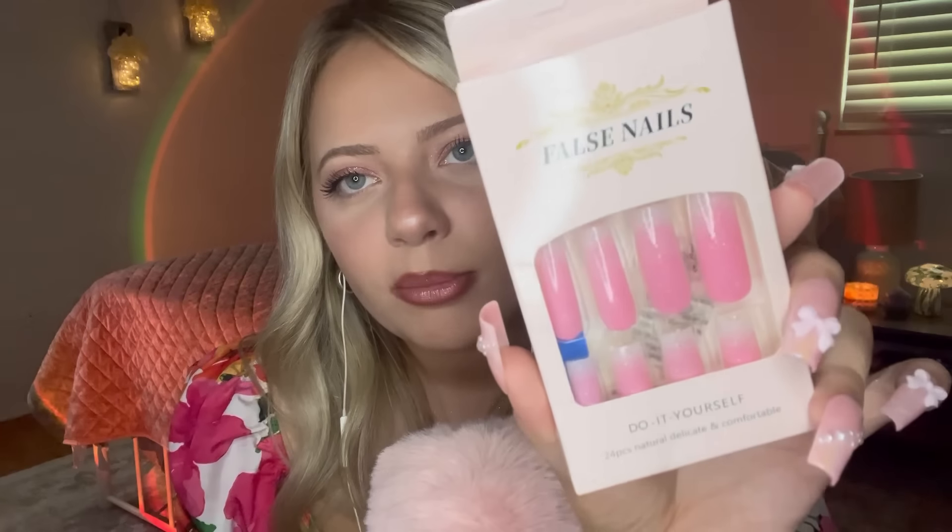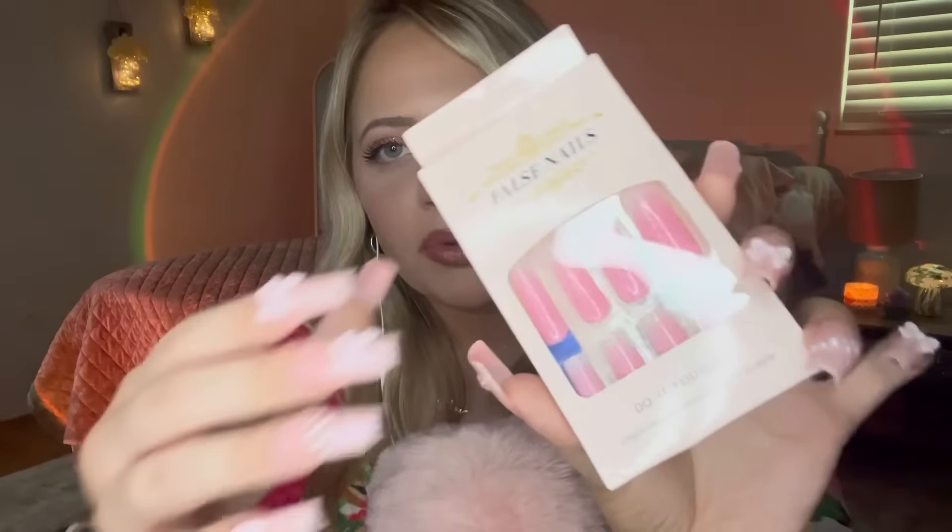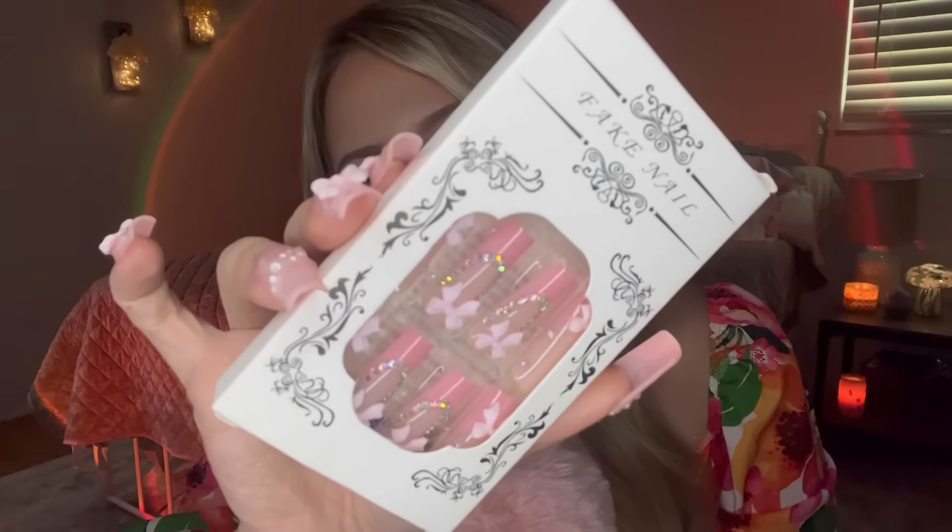These next nails are really pretty. These are just a French ombre with glitter. These are really pretty, honestly. I feel like square nails are everywhere now — there's so many square nails. More square than coffin, I feel like. I actually like the coffin nails, but I feel like square is just what it is these days.